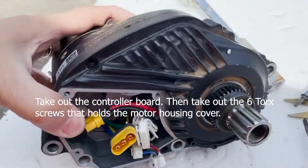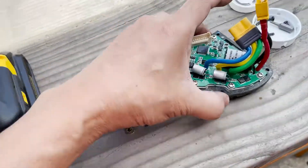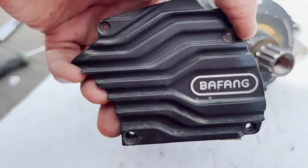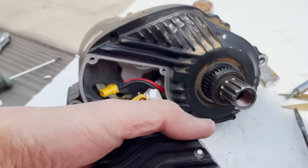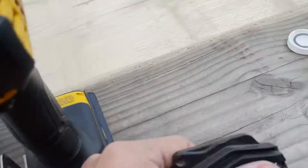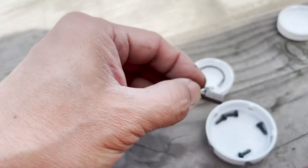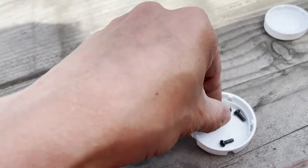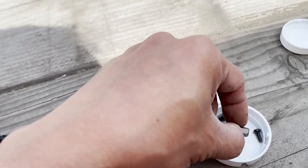Natanggal ko na yung mga — tinanggal ko itong controller. So merong apat na T10 Torx screws na T10.